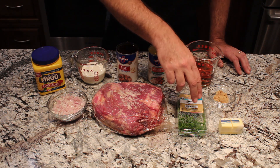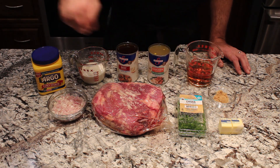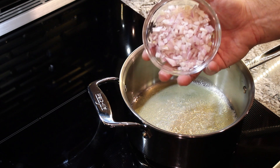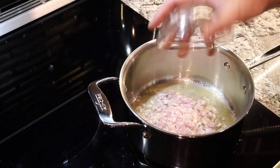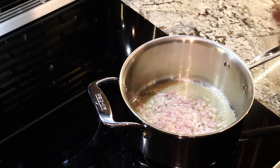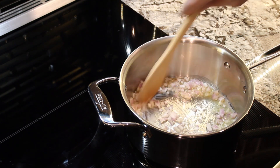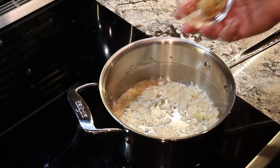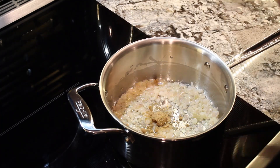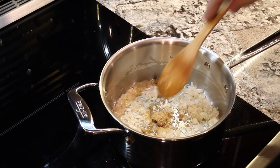When we actually serve it we'll use chives as a garnish over the top. I've melted two tablespoons of butter and now I'm going to add half a cup of shallots — we're just going to sauté these until they are tender, probably about four minutes. Our shallots are now tender so I'm going to put in the two teaspoons of brown sugar, stir that in, and we'll cook that for about one minute.